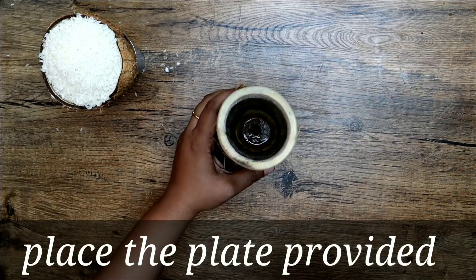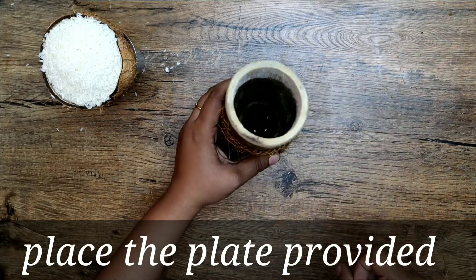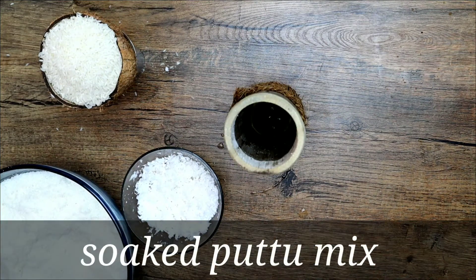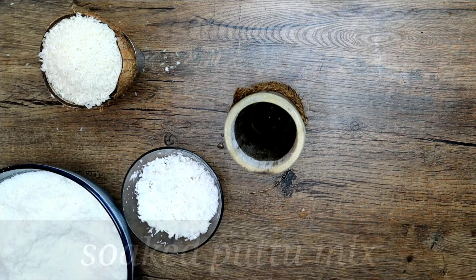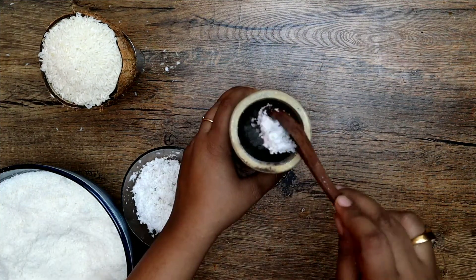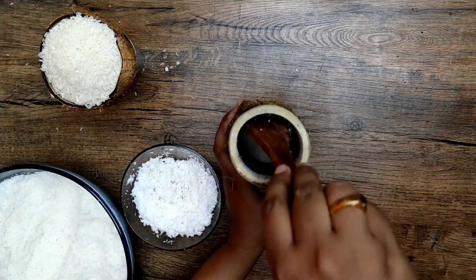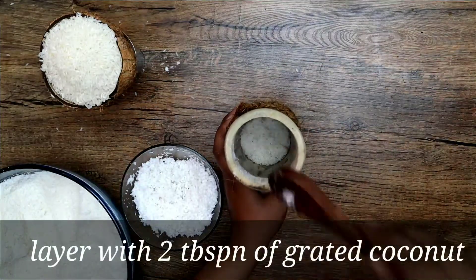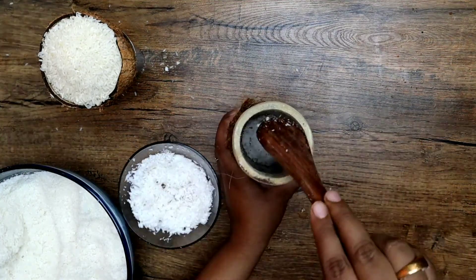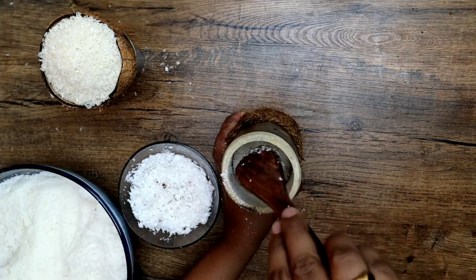Take the bamboo shoot puttu maker and place the small coconut plate provided with it. First add two to three tablespoons of grated coconut into the puttu maker, then add four to five tablespoons of the puttu mix. Layer it again with two tablespoons of grated coconut, then add another four to five tablespoons of puttu mix.